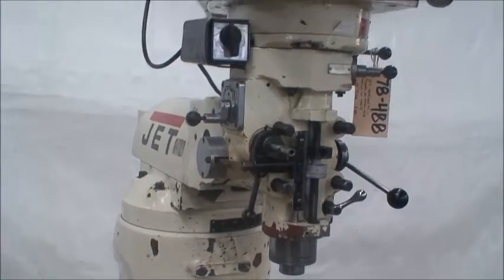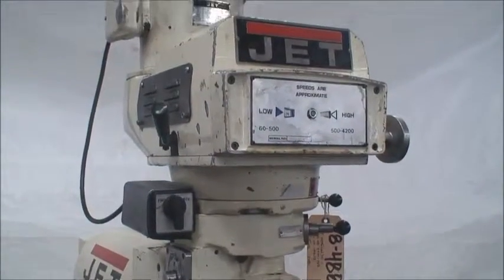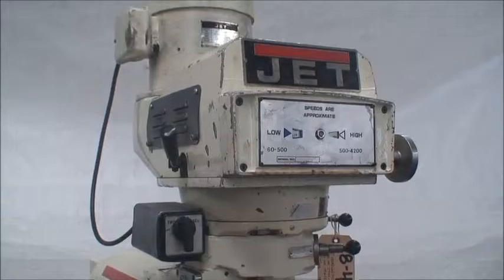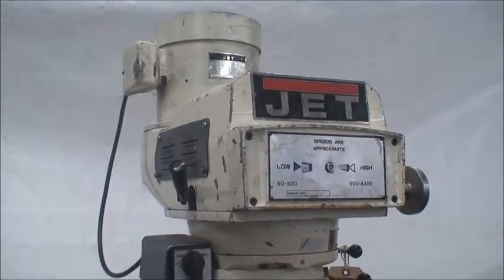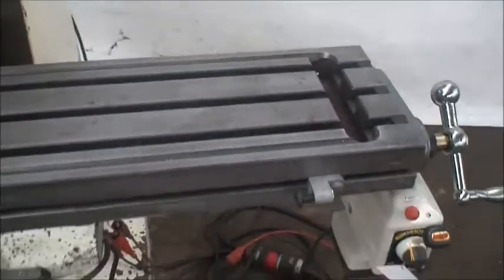Spindle speeds are 60 to 4200 RPM. It's equipped with a 3 horsepower variable speed motor. It also has a longitudinal power feed.